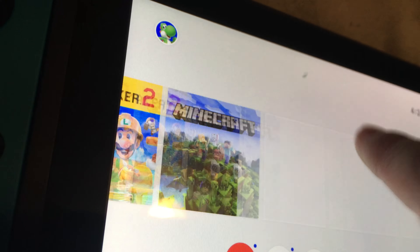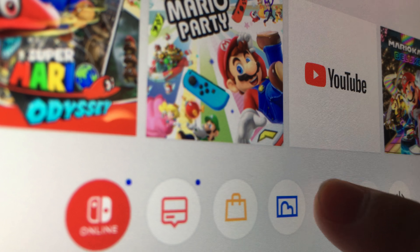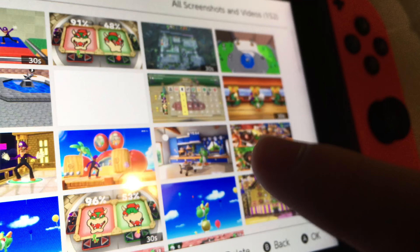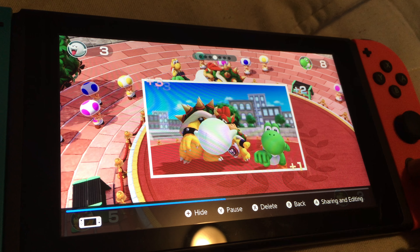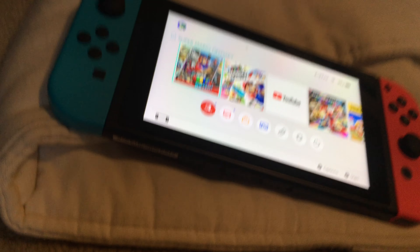There are multiple great games — a lot of Mario titles and other fun things. You can even take videos on the Switch. Here's an example of a video I took of one of the Mario Party games.